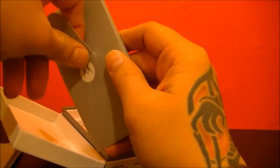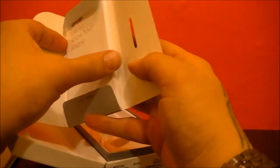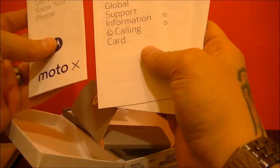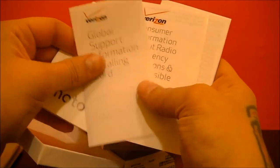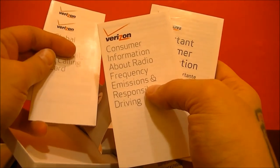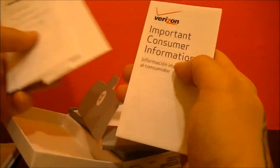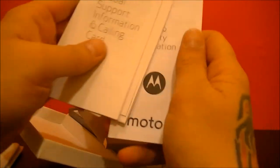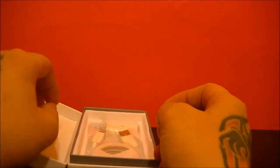As we know when we've all opened these before, it's just the same Verizon and Motorola stuff: get to know your phone, the Moto X, global support information and calling card, consumer information about radio frequency emissions and responsible driving, important consumer information, product safety and warranty information. Same stuff in every box and every cell phone you'll ever get.